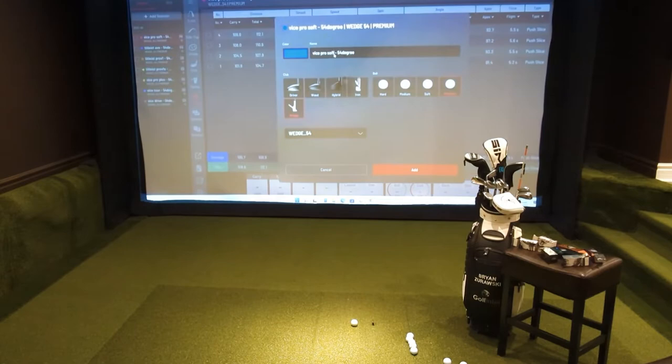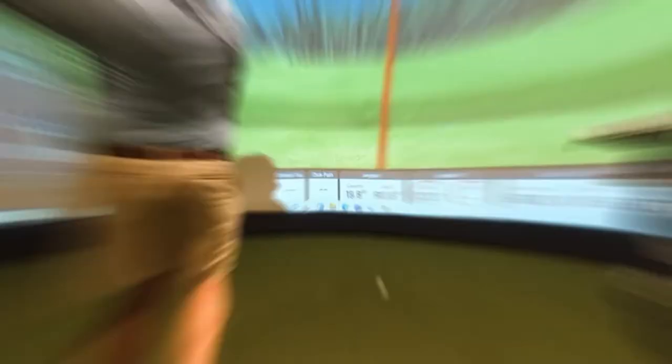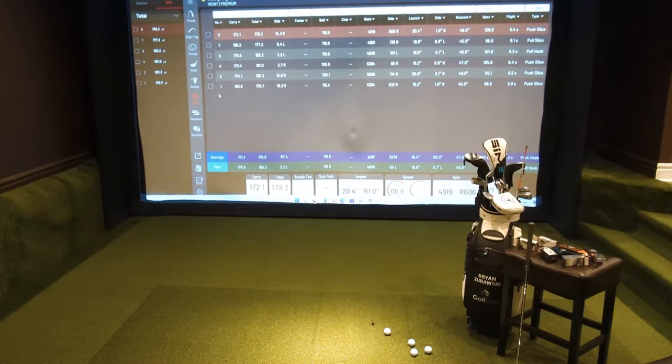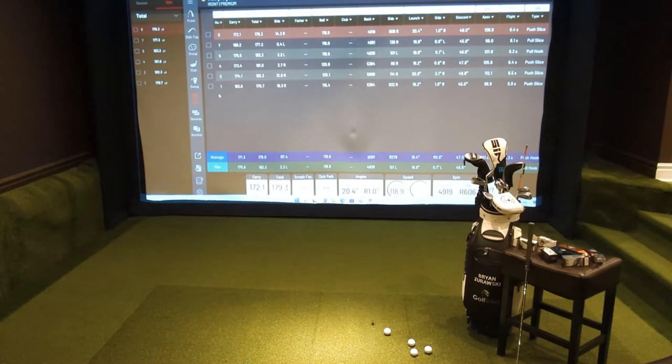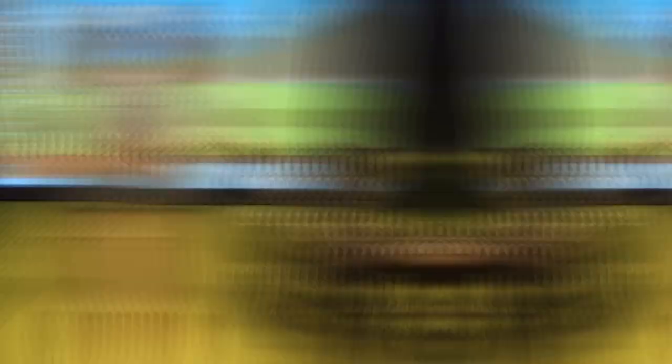I'm all done hitting the wedge shots. I had a couple of bad ones that I took out of the mix, but eyeballing the data in the bottom left of the screen on carry and overall distance, there might be something surprising when we get to the end. We're moving on to the 7-iron now — I hit more 7s than 6s, so we'll see what the mid-irons look like. Then we'll move on to driver and put it all together. Stay tuned.